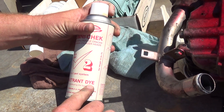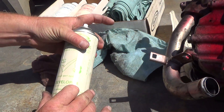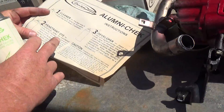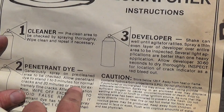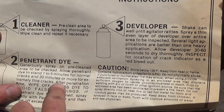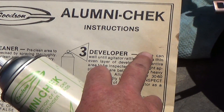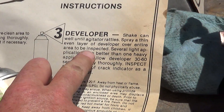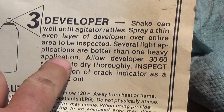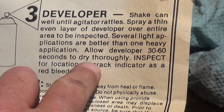It's been sitting for about two minutes now and we're ready to use the developer. It's a three-step process: cleaner, penetrant for one to five minutes for no cracks, and 20 minutes for very fine cracks. The developer instructions say to shake the can very well, spray an even layer over the entire area to be inspected — several light applications are better than one — then allow the developer 30 to 60 seconds to dry and inspect for cracks.